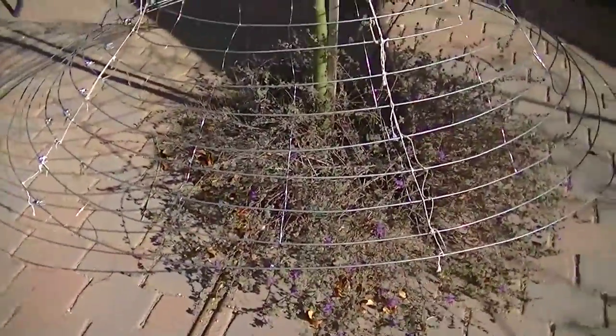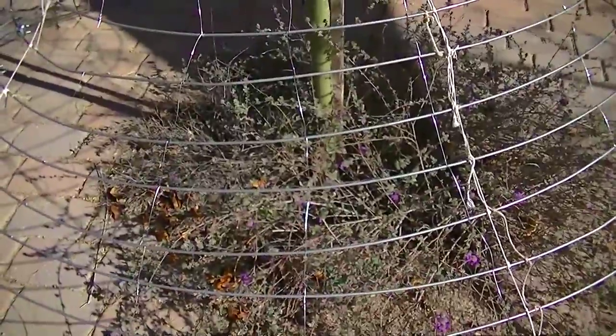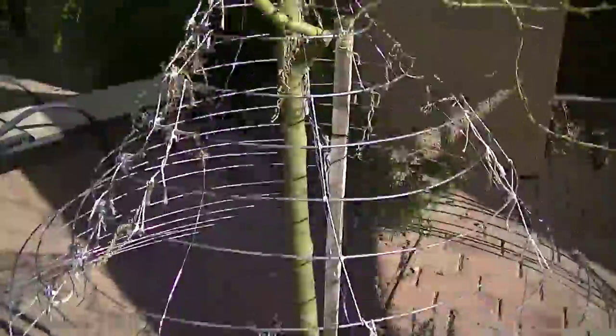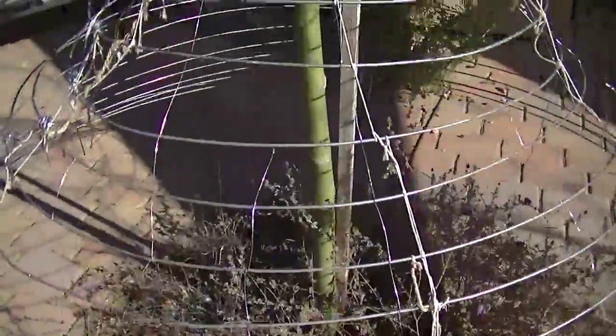We've now changed the configuration of the hoop skirt to that of the crinoline. Whereas the hoops were insulated from each other and functioning as induction loops, the whole skirt is now connected together as an antenna system.